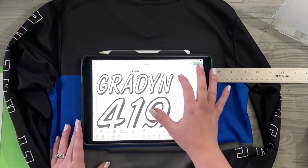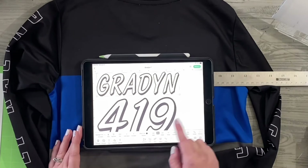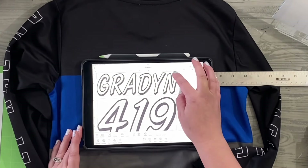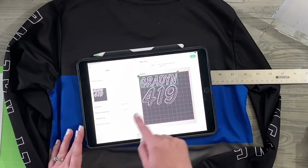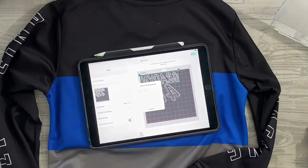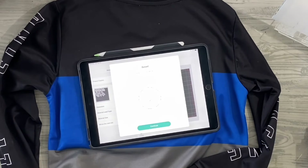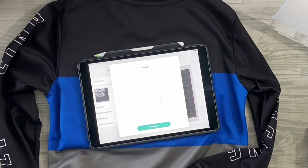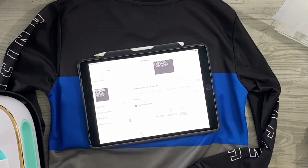You're not going to feel any adhesive on it because you have to heat it up for that adhesive to activate. I already have my design made — Graden and the number 419, which happens to be my brother's motocross racing number as well as my sister's birthday. I'm measuring it to make sure it fits, with the number in the blue area and his name in the black. The big thing here is that you want to make sure you turn mirror on, so placing it the right direction on your cutting mat matters. When you cut it out, you want to mirror the image so it cuts backwards on your cutting mat.